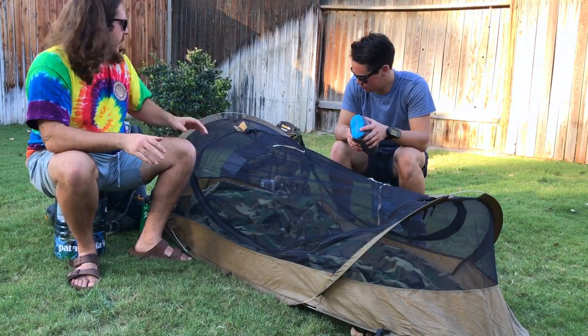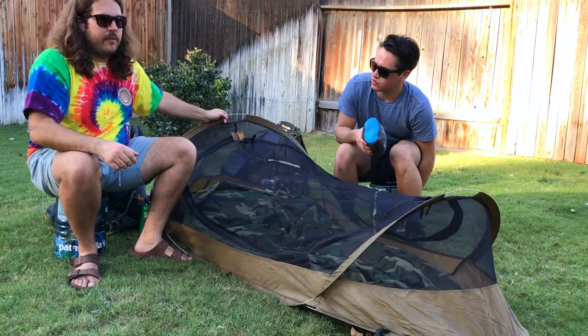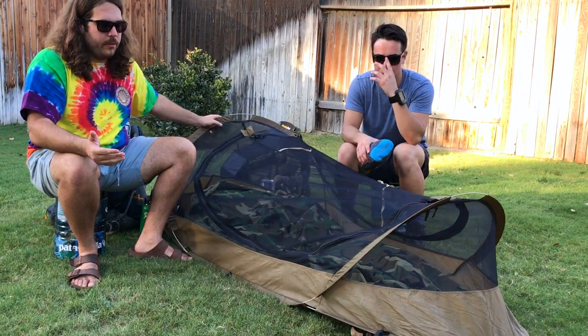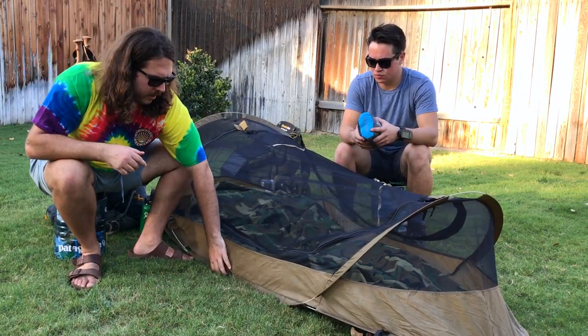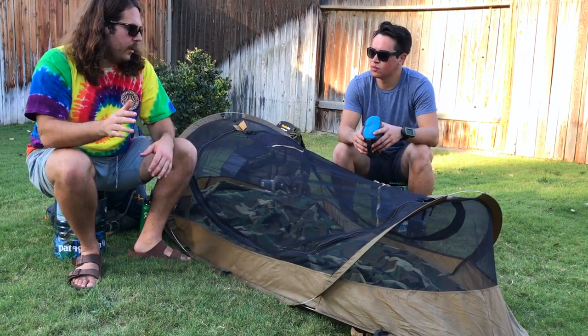Not only that, but all around the tent you're going to have these fiberglass poles. They may be tiny, but they are very durable. They give it the pop when you go to open the tent, and they're super strong. You may think you broke it, but sometimes a part down here will pop out — you just pop it in and keep going.